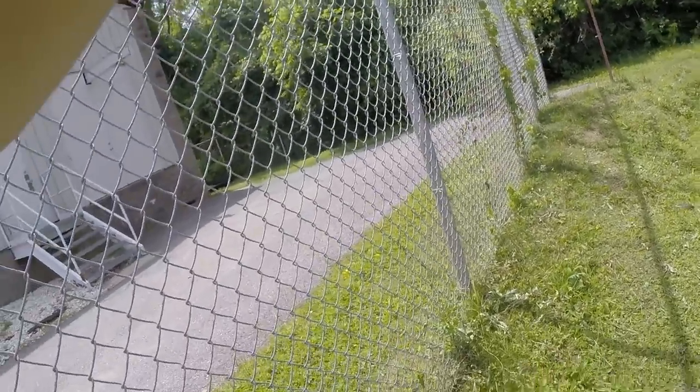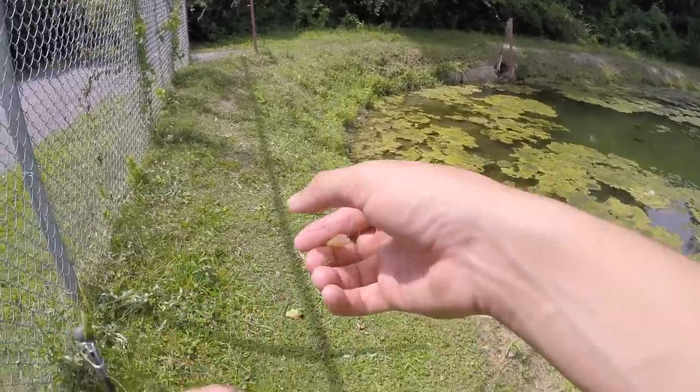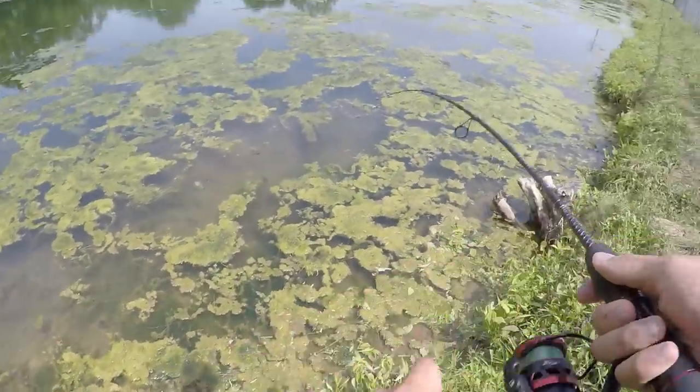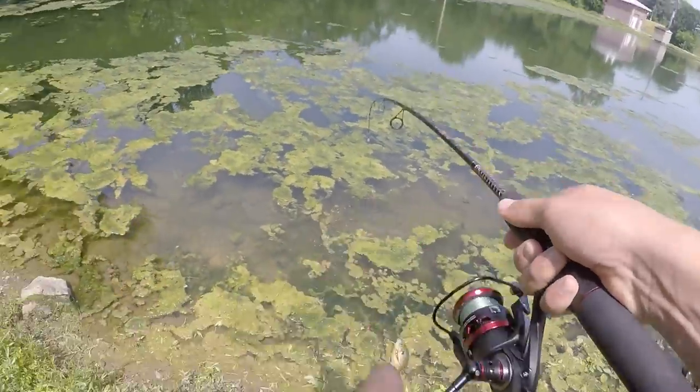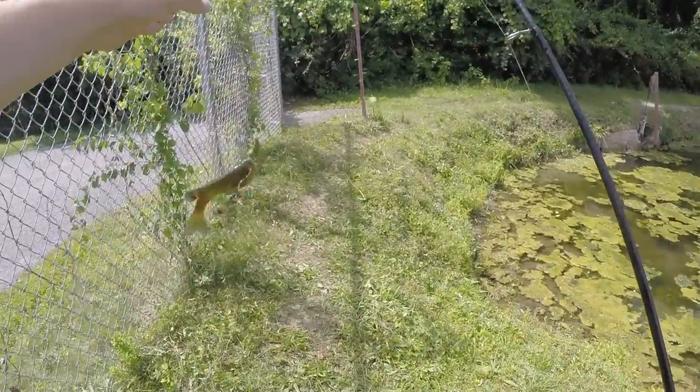We are going to switch over. Next up is this little piece of french fry. Let's see what we can do here — see if they like fries as much. Oh, there's one — that's a bigger one! Let's go! That is a nice little bluegill — a decent sized bluegill right there.